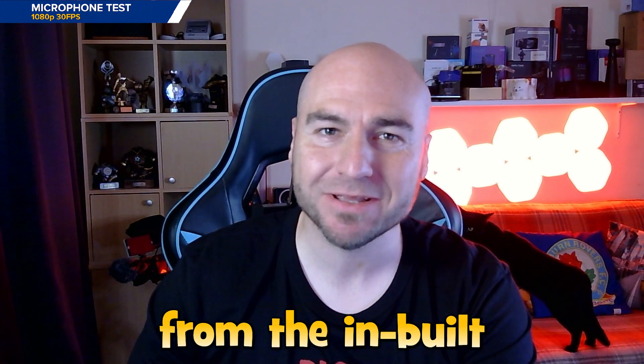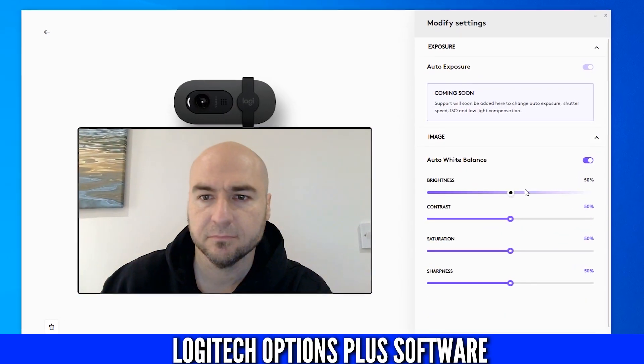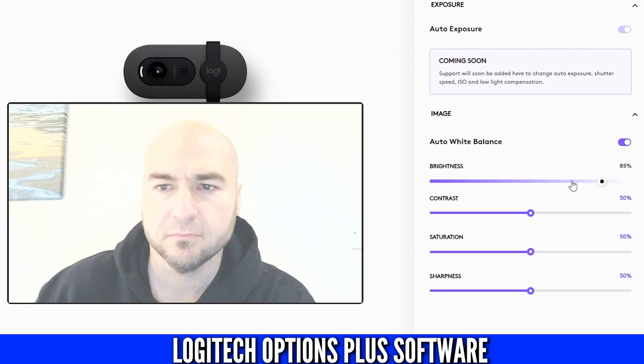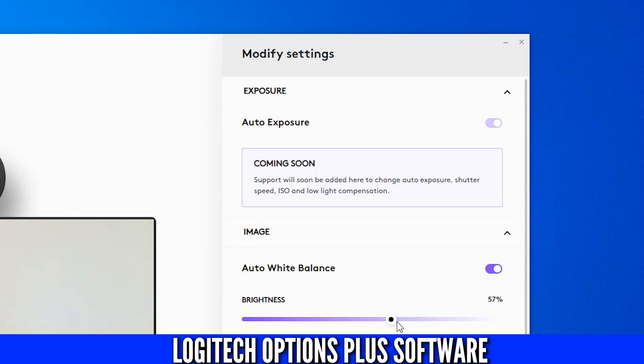This is a microphone test using the Logitech Brio 100 — this is the kind of audio you can expect from the built-in microphone. The Logitech Options+ software will give you some basic controls if you're not an OBS user, to adjust things like brightness, but currently not the exposure.